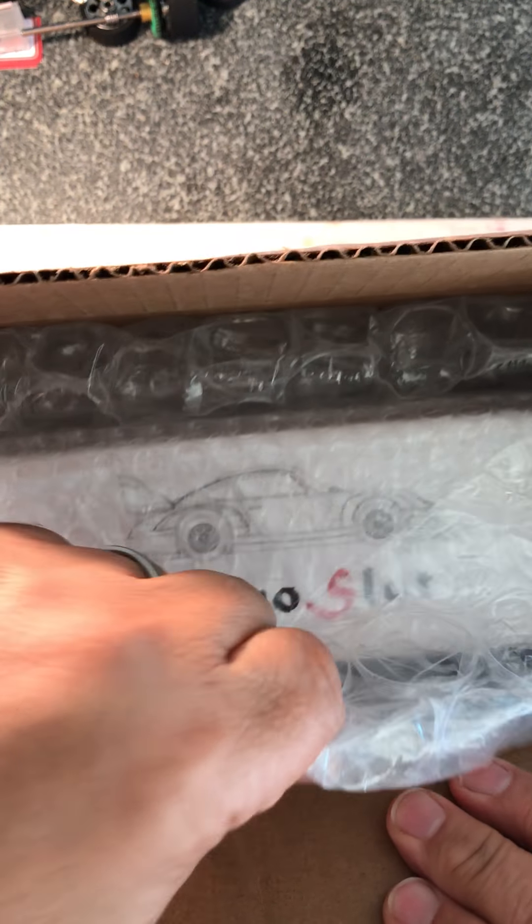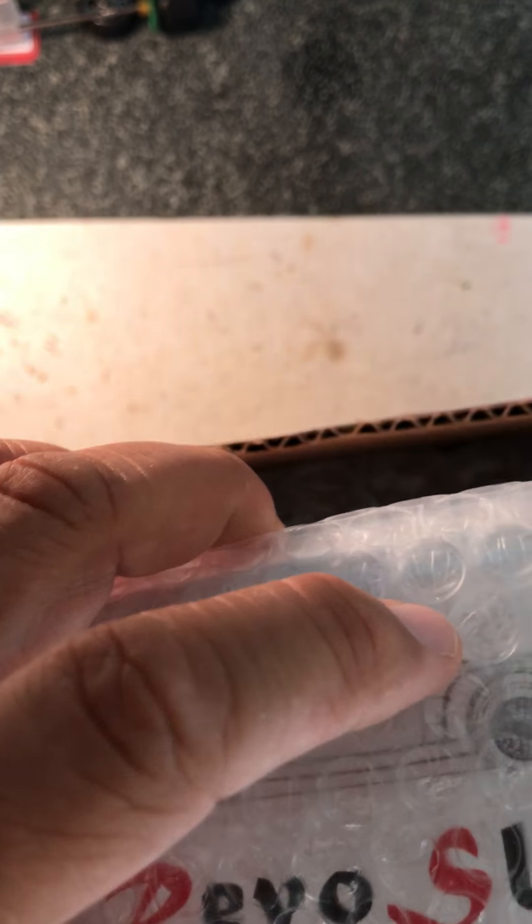As always, everything from Allen comes very, very well packed. We don't have to worry about any damage in shipping.